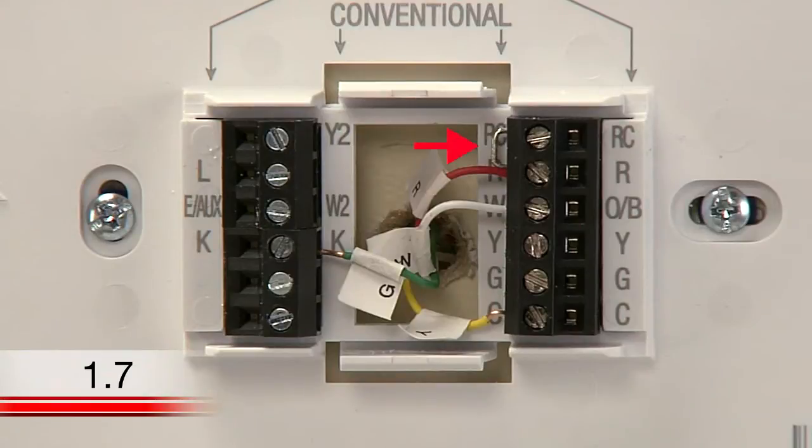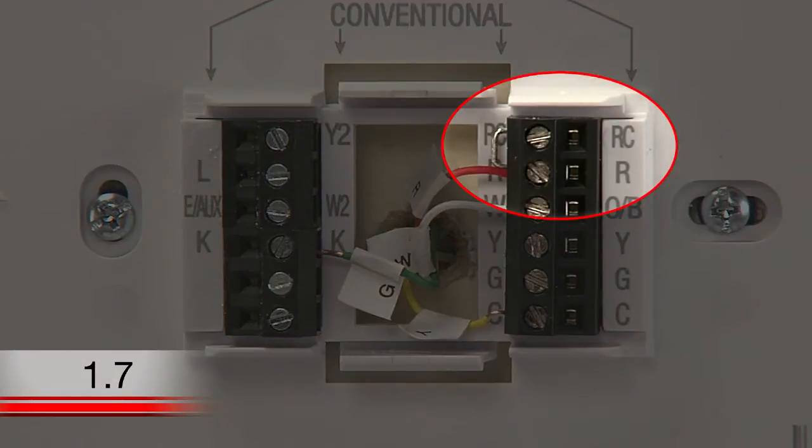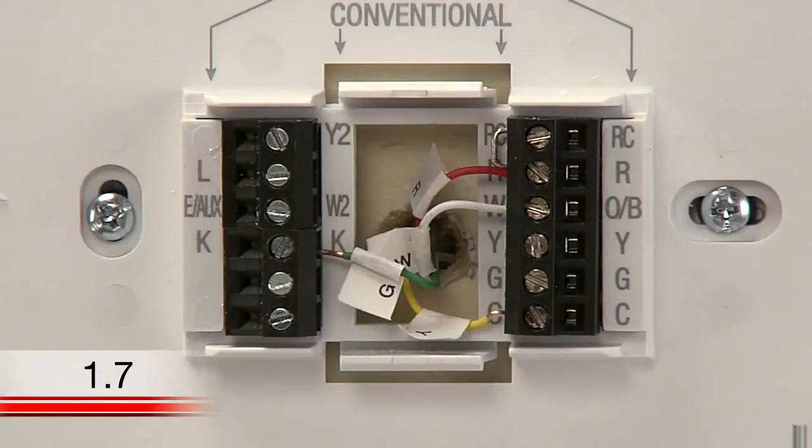You will see that your new Wi-Fi thermostat has a jumper wire connecting the R and RC terminals. Keep this wire in place unless you have both R and RC wires. If you have wires labeled both R and RC coming out of your wall, remove the jumper wire and insert the wires into their respective terminals.